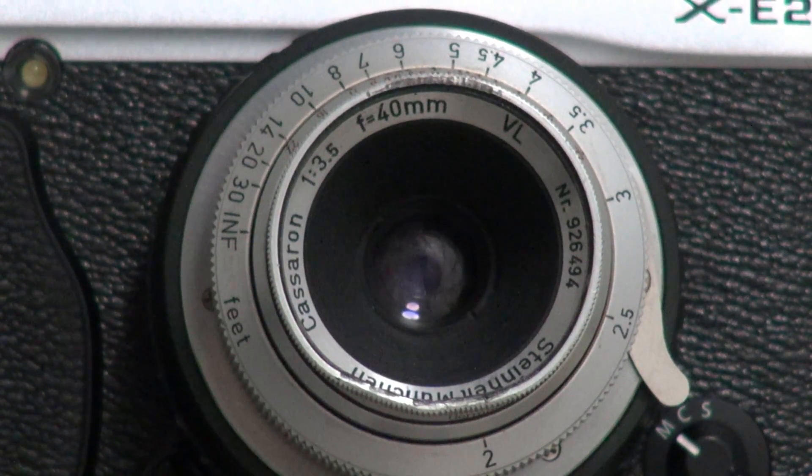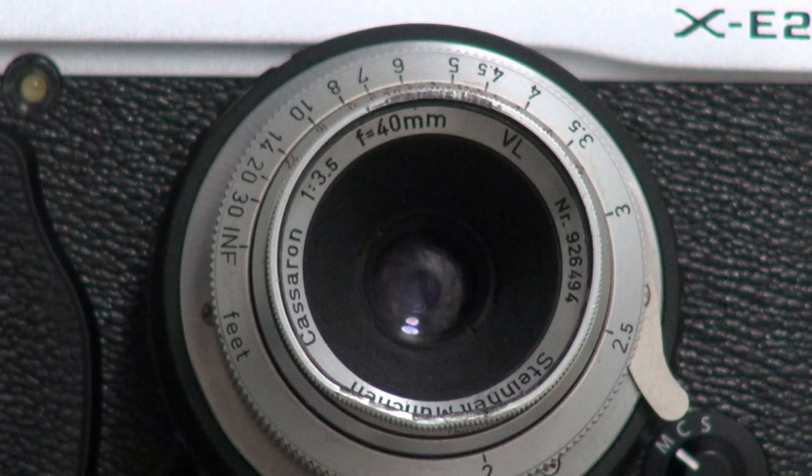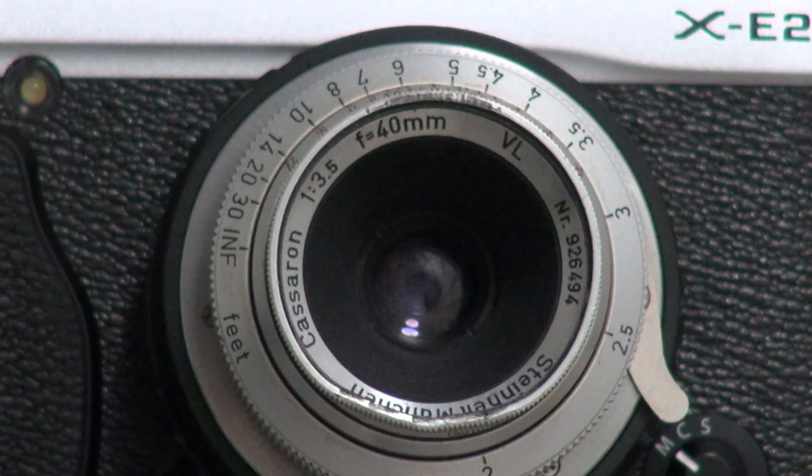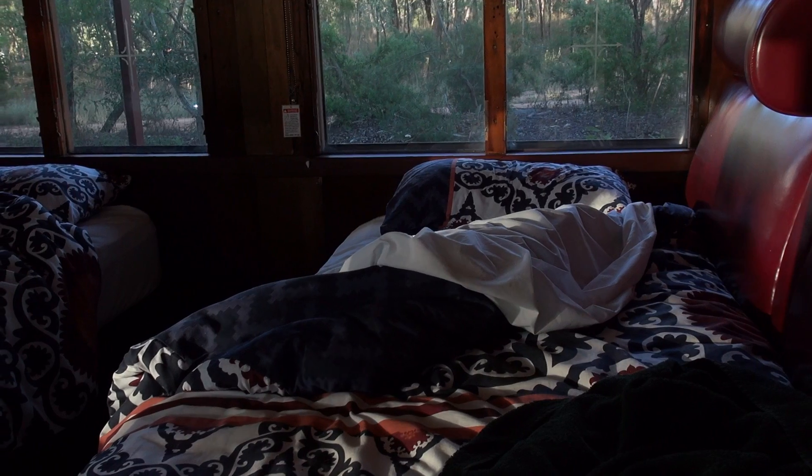This little German lens from pioneering lens maker Steinheil Mönchen may be a bit chewed up cosmetically, but the optics are pristine. With 12 aperture blades, the 40mm Kasseron model is based on an enduring 1893 design, the Cook Triplet.